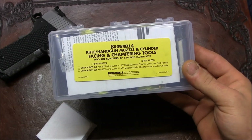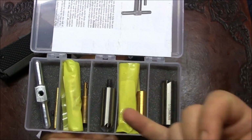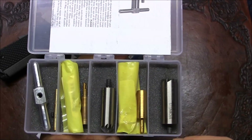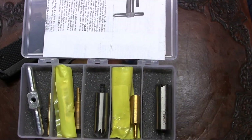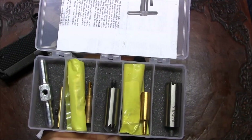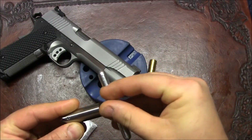This kit has pretty much everything I would need. I bought pilots for 45 and 9 millimeter, a 45-degree chamfering or reverse crown cutter, and a 90-degree cutter which I'll use to reduce the overall length of the barrel. It comes with a handle and pilots.